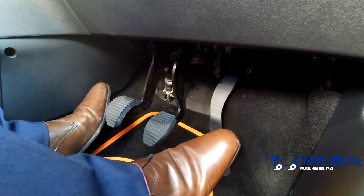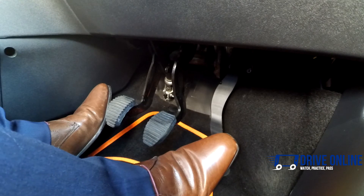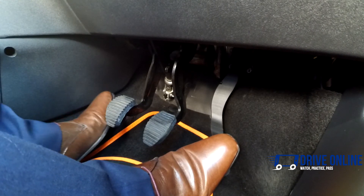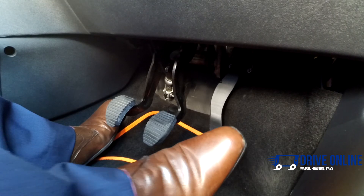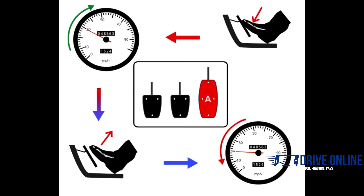Try to keep the heel of your right foot on the floor of the car. Doing so will give you more control, making it easier to be gentle with the pedal. This will take some practice, but over time your brain will tell your foot what to do without you even thinking about it.